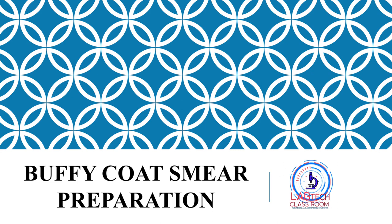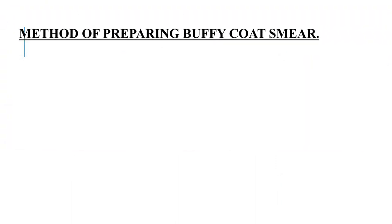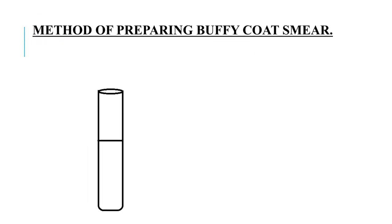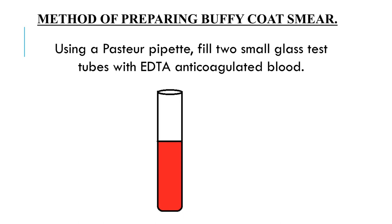Buffy Coat Smear Preparation. Today I would like to discuss the preparation and use of Buffy Coat Smear. Using a Pasteur pipette, fill two small glass test tubes with EDTA anticoagulated blood.